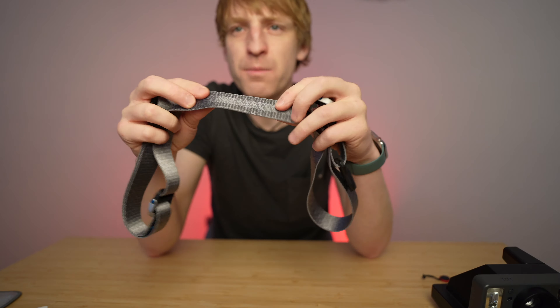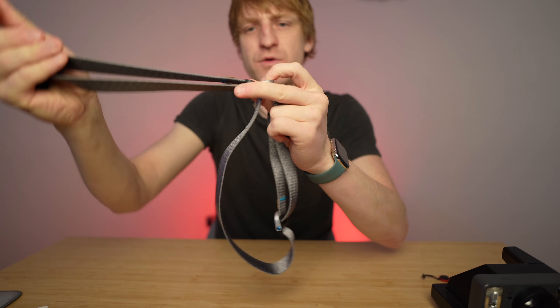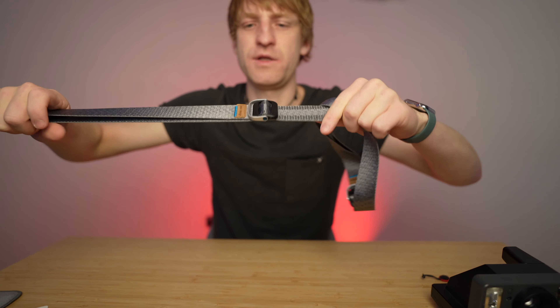These anchors can hold 90 kilograms of weight, meaning they are very, very strong. In the middle of the strap you have a rubberized material for the shoulder so it will not slide off.